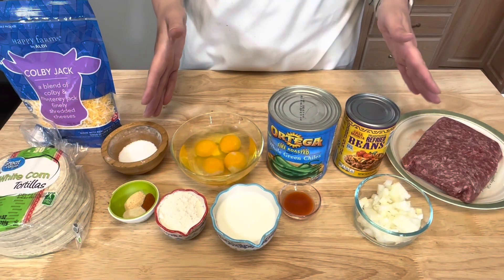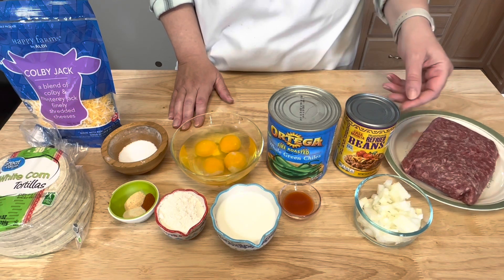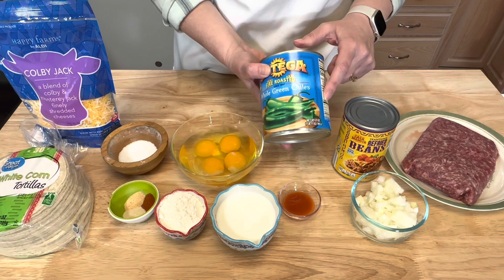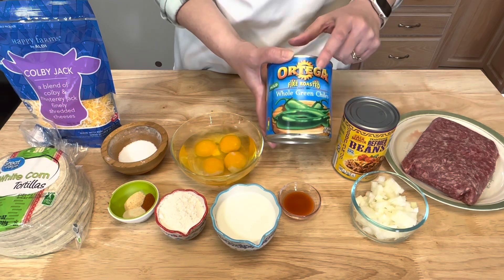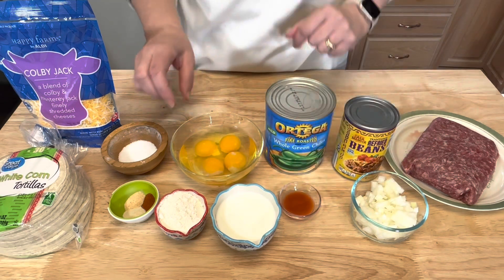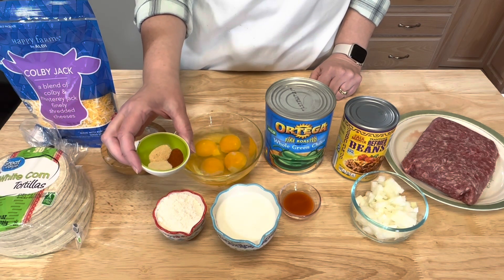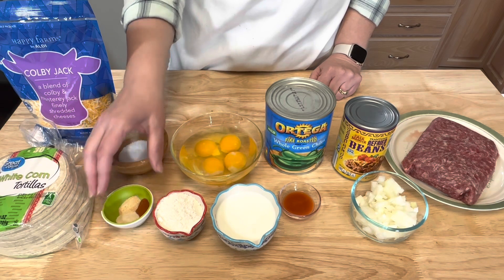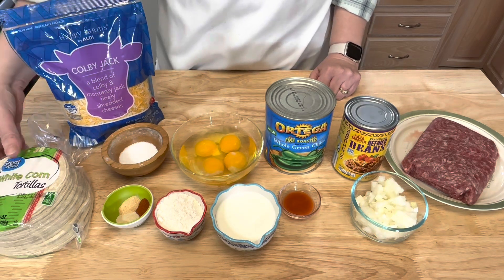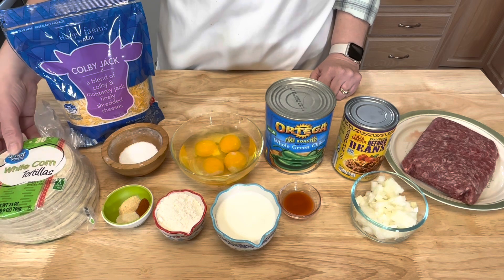I'm going to go over all the ingredients — the full recipe will be in the description box below. You will need a pound of ground beef and half an onion chopped, one can of refried beans, a large 27-ounce can of whole green chilies, one tablespoon of hot sauce, a half cup of milk, a fourth cup of flour, four eggs, a half teaspoon each of garlic powder, onion powder, and paprika, salt, Colby jack or cheddar cheese, and corn or flour tortillas.